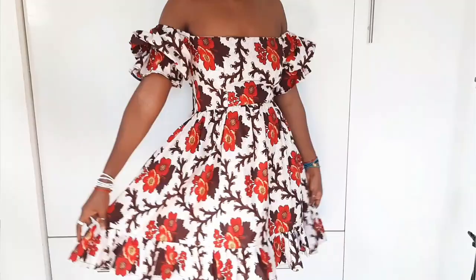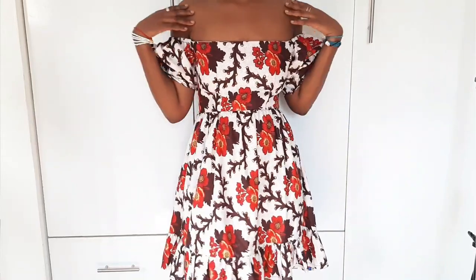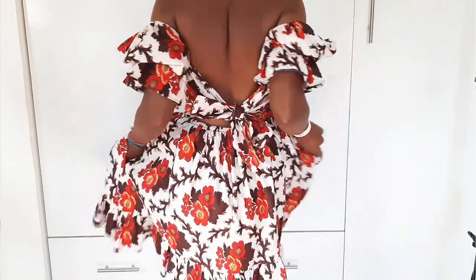The dress comes with a pocket because I love dresses with pockets. They are convenient and the neckline comes with a higher neckline that's about an inch higher, and a lower neckline which is what I'm wearing right now. It also comes with a puffy sleeve detail that you could wear as a regular puff sleeve or as an off shoulder, which I really love, and it also comes with a tie at the back.